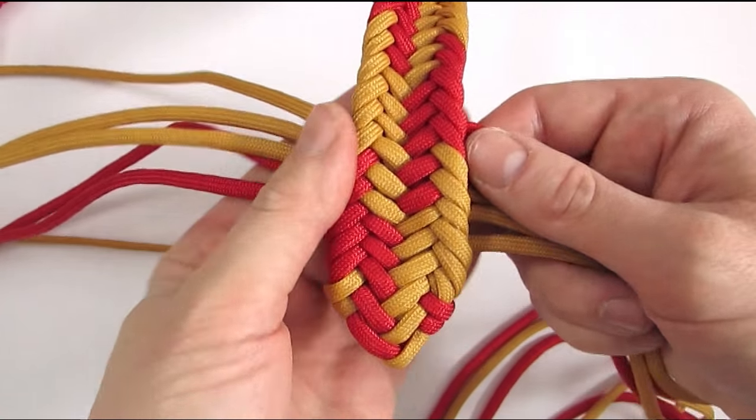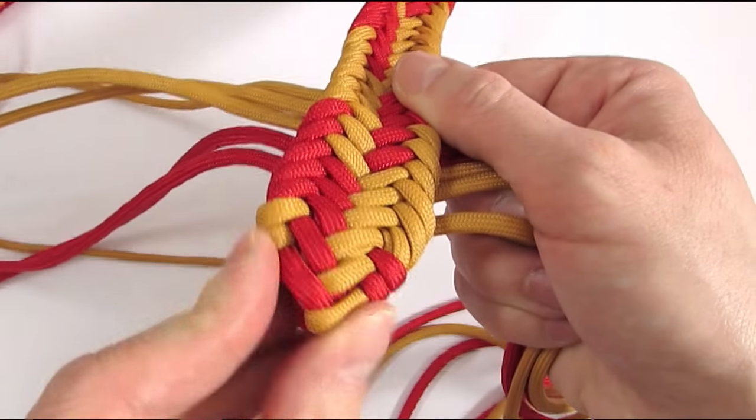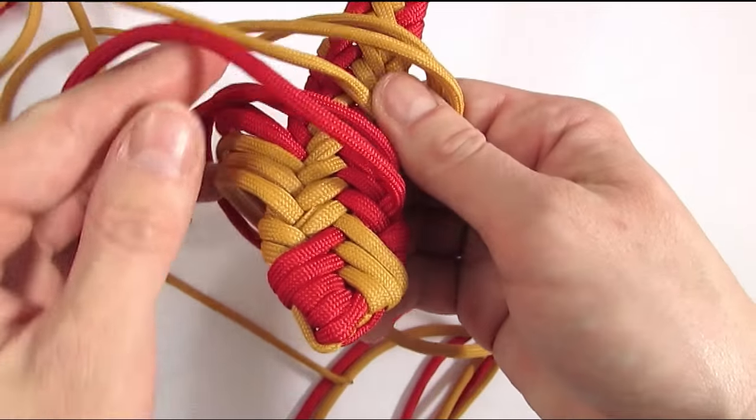Now if you prefer a back braiding method, this is much more difficult. I will cover this in a future tutorial, but it is no easy task.